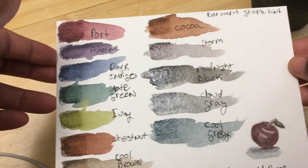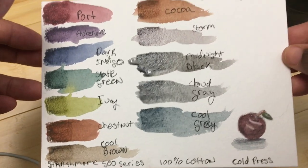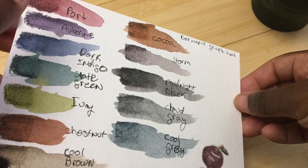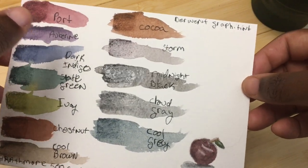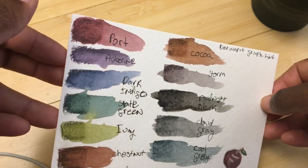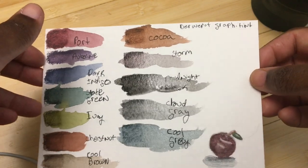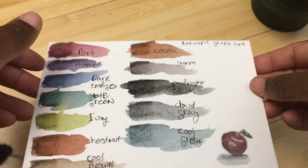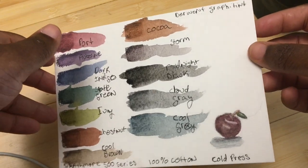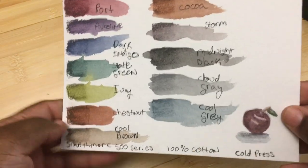I'm going to set this aside and let it dry completely, because I used a lot of water to show how the pigment moves. Since this is a little different than most other things we've done, I wanted to use a lot of water to really show how the pigment moves out. Then I'll be right back to show you — not necessarily a comparison — but just to show you what they look like alongside some other kinds of water-soluble media.